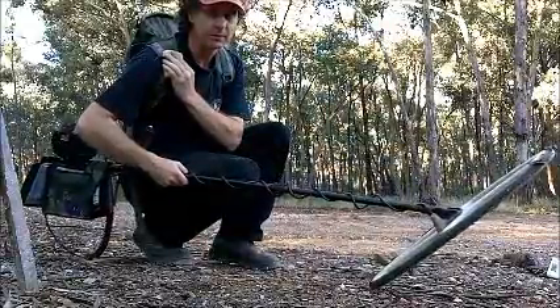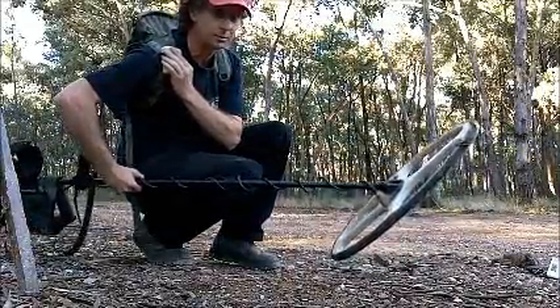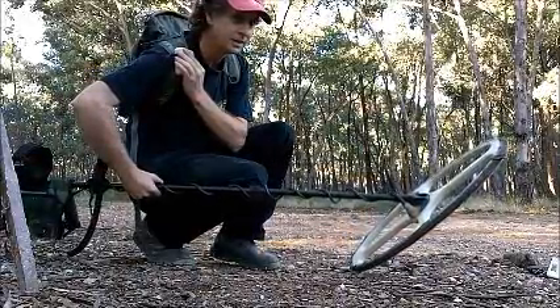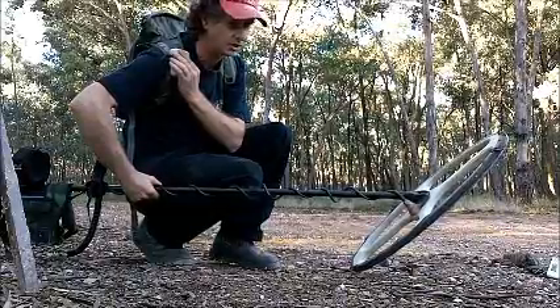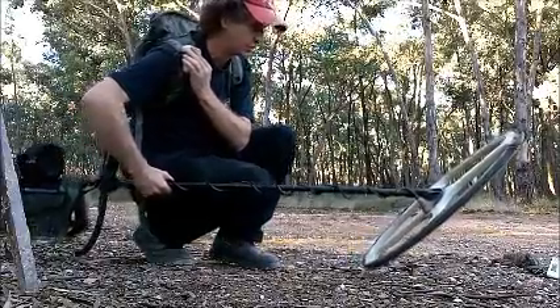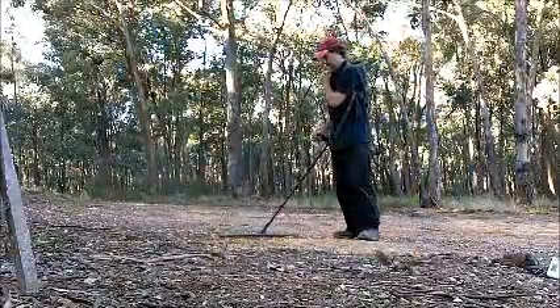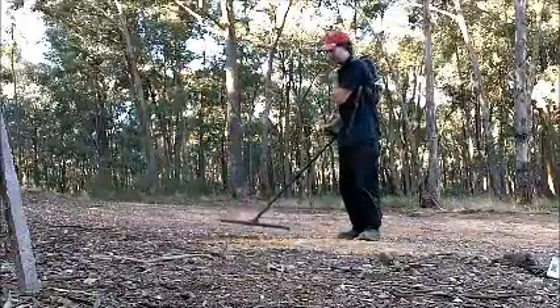Alright, so I've got the new machine, the GPX 5000, with this big 18-inch elliptical nugget finder coil. It's going to be interesting to hear this big target — the big 16-ounce nugget — and see what it sounds like on this machine. I'll start with the small one just for the hell of it.